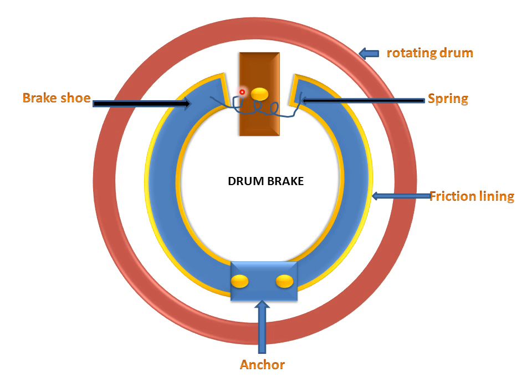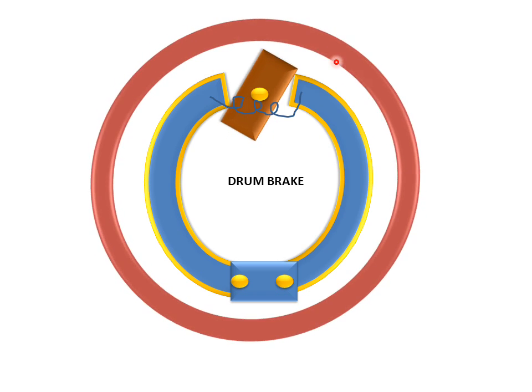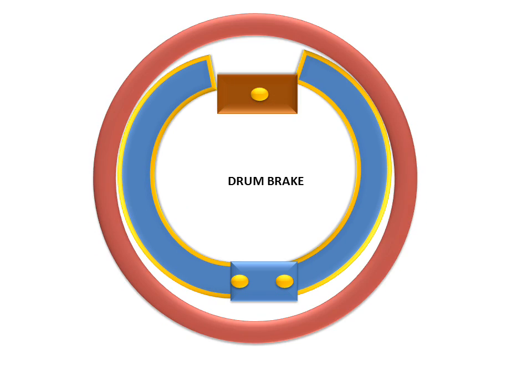There is a force-applied cam mechanism which applies force to these two shoes for stopping the rotating drum. We will see the animation. When the force is applied, this cam will rotate. Now this drum is rotating and the cam rotates, pushing the shoes towards the drum until they touch the drum.